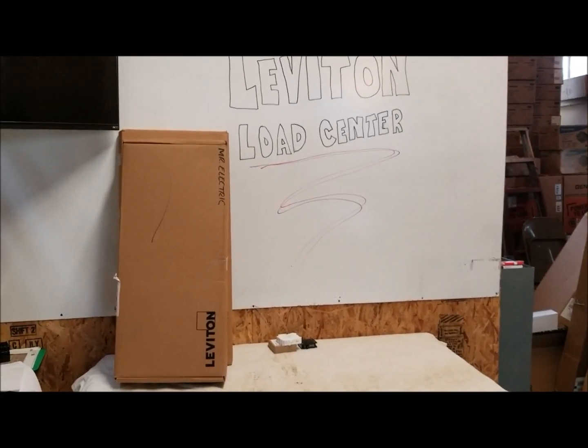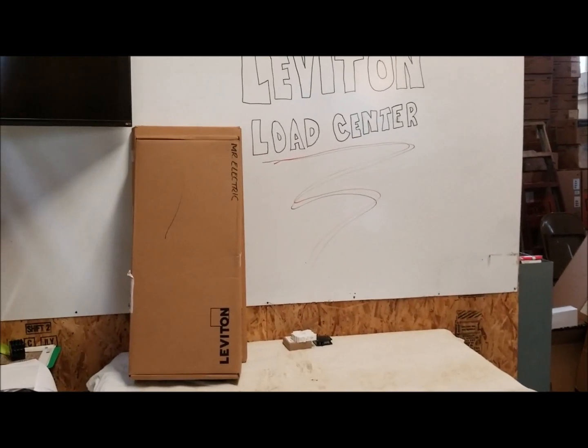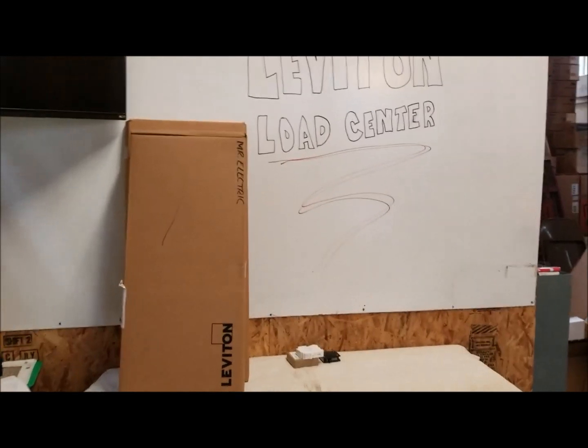Hi there, we're gonna unbox some Leviton load centers. These are pretty new on the market, just been on the market here for a couple of weeks, so let's go.